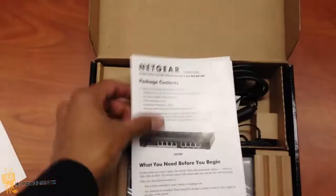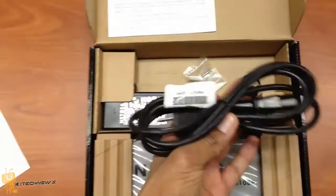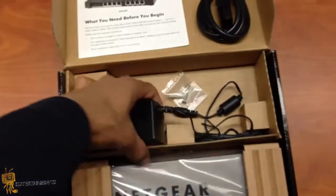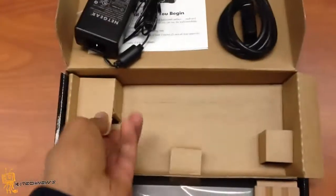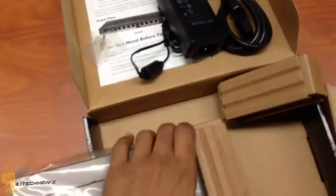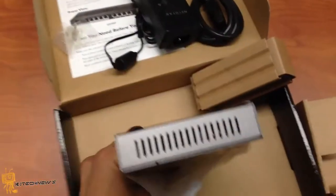Got a nice little manual right here, got the power cord — heavy duty gauge — got the adapter right there, and some screws so you can hook it up to the wall. And this is the device right here. Let me take the stuff out and take it out of the plastic. There we go.